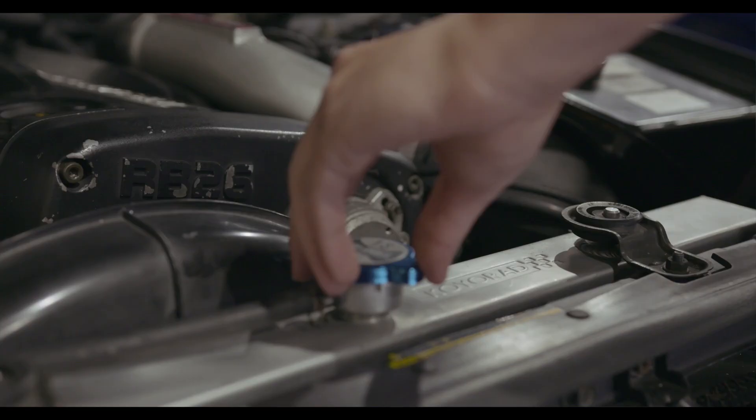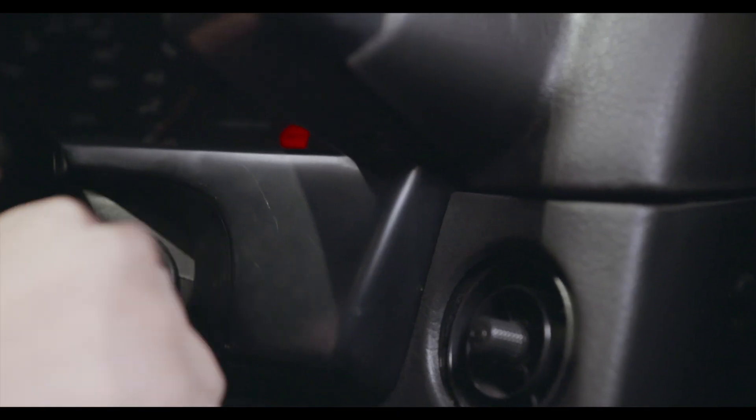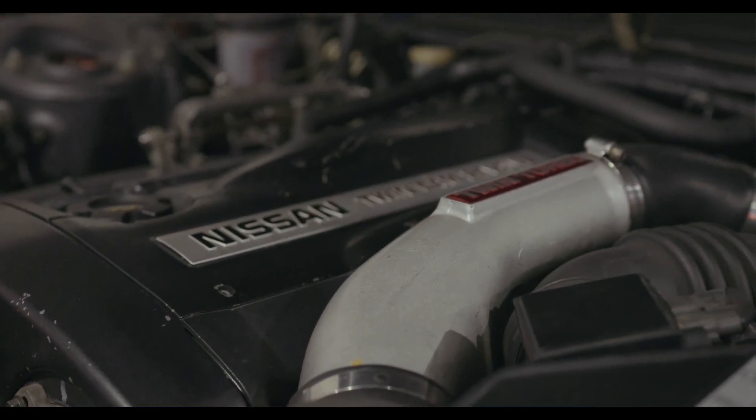Once your system is full of Evans coolant, run your car up to normal operating temperatures in order to get all the air out of the system. Now, because engine designs do vary, there are specific installation instructions on evanscoolant.com. If you're not up to the task, just visit your local Evans coolant conversion facility.